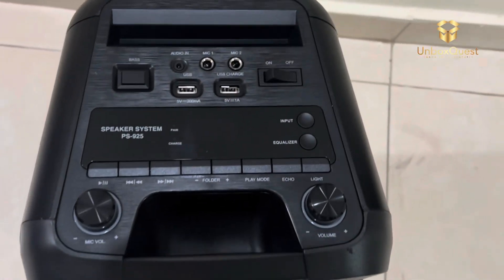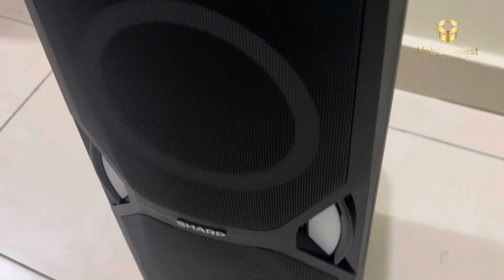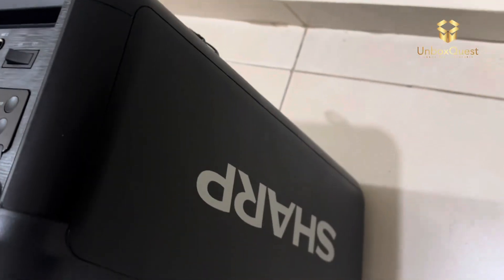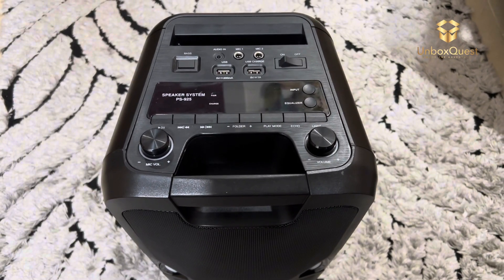Overall, I'm really impressed with what the Sharp PS9-5 speaker system has to offer. It's stylish, versatile, and most importantly, it sounds fantastic. If you're in the market for a new speaker system, definitely give this one a look.